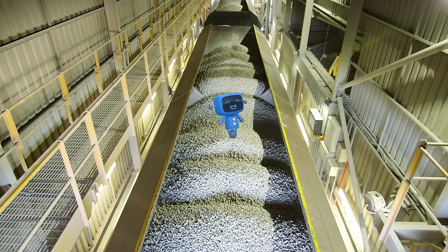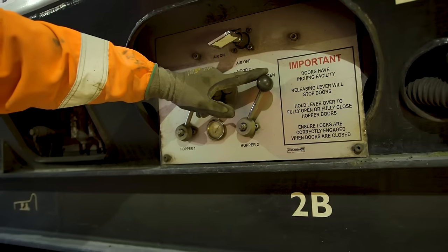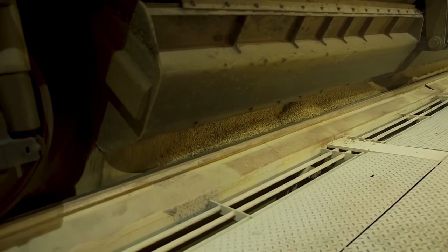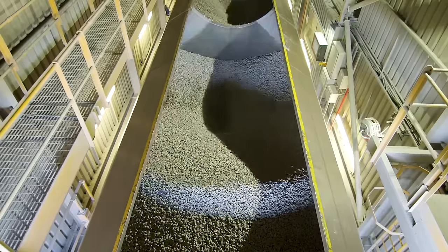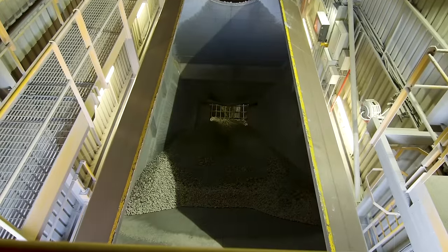Hop out, Blue Mechanical, before the stone disappears! Phil pulls these levers and the doors on the bottom of the wagon open. Whoa! That was close, Blue! All of the stone slides out of the bottom, a bit like water going down the plug hole in the bath.